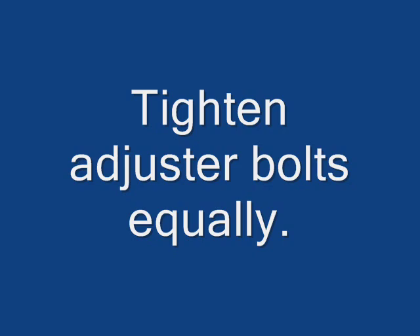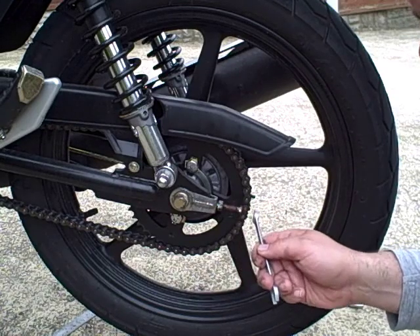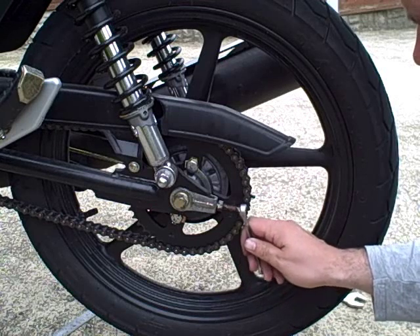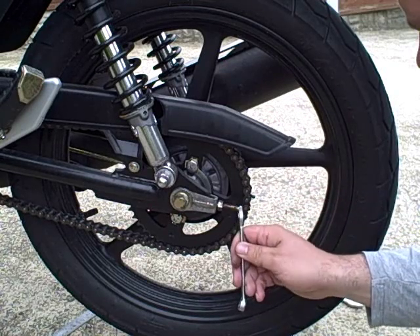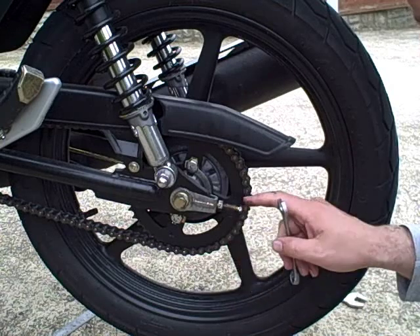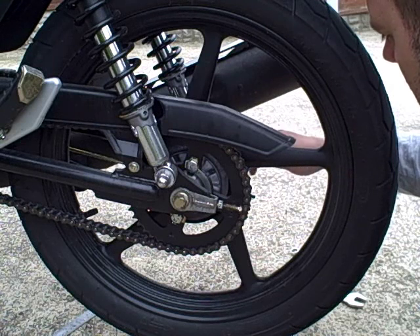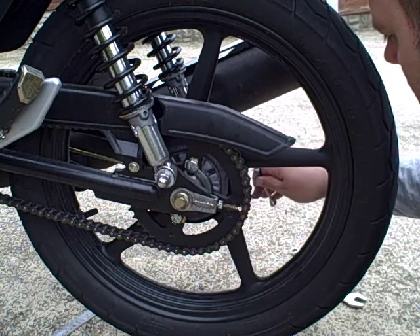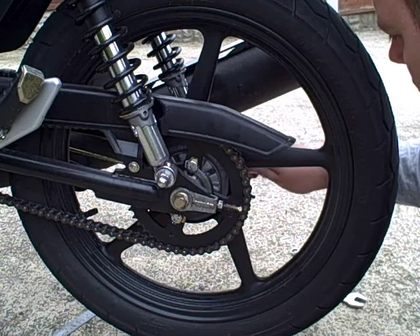We're now going to tighten the adjuster bolts equally on each side, which draws the rear wheel back and tightens the chain. In this case I'm turning the bolt on each side three flats — three flats being half of a full turn. I'm going to do that equally on both sides; that's really important. Three flats is actually quite a lot for the YBR, which means I've let my chain go very slack.